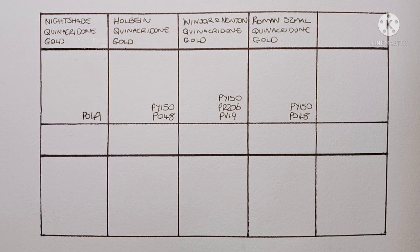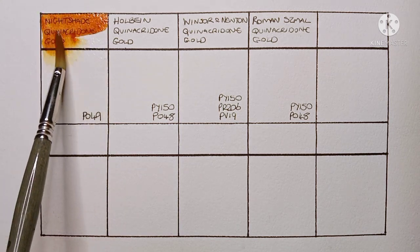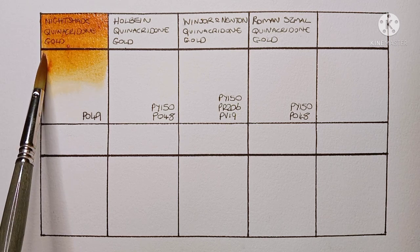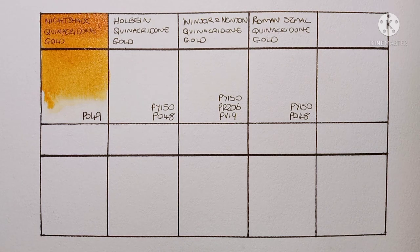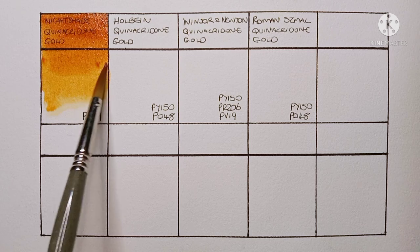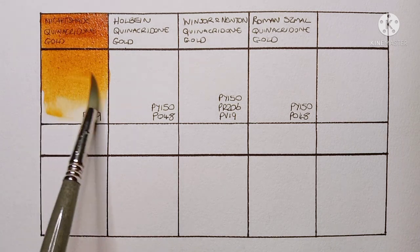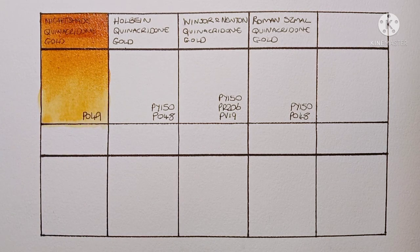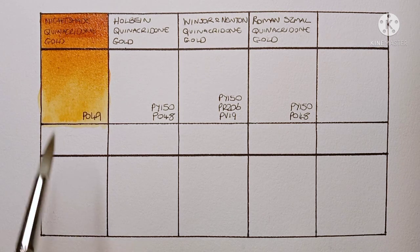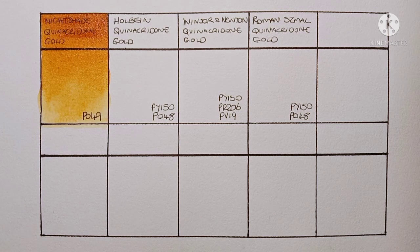First up we have the real thing: this is Nightshade quinacridone gold, PO49. PO49 is the genuine quinacridone gold pigment that was discontinued in 2005. I've never tried it before. I don't know much about the Nightshade brand, but it seems their watercolors are handmade with honey and synthetic ox gall — I'll leave a link to their website in the description. It looks pretty good to me; it's a lot more orange than I was expecting though.